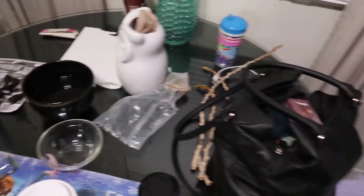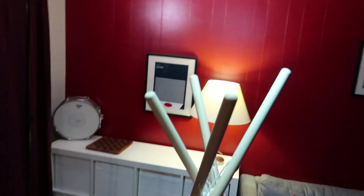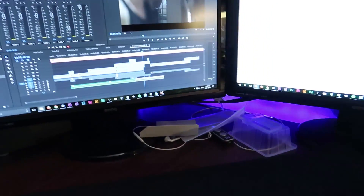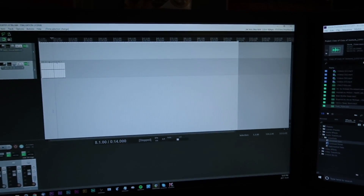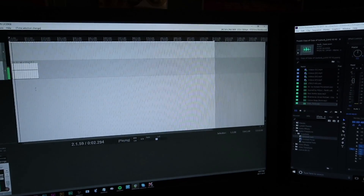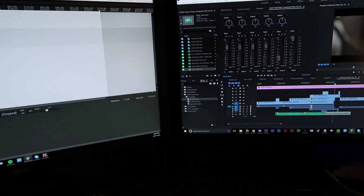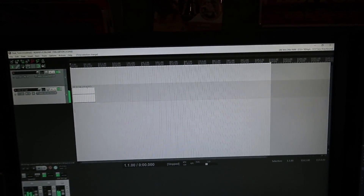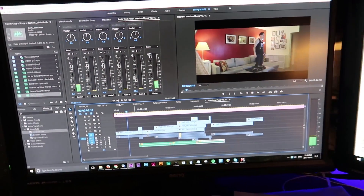We didn't even end up using the softbox, but this light with the barn door really came in handy. That's the behind the scenes — cleanup time. It is noon. I've only been editing for maybe an hour and a half, but I've got a pretty decent cut of the movie. I've never used Reaper before but I tried it out, figured out how to make a single tone, added some effects to make it darker sounding, put a whole bunch of delay on it, and it ended up really working.